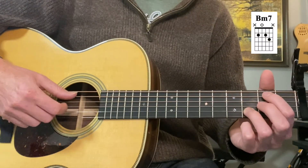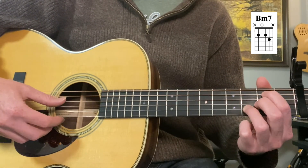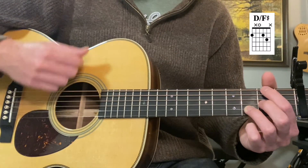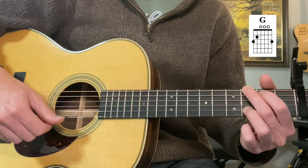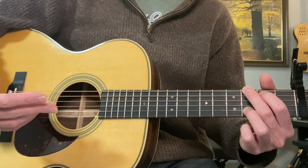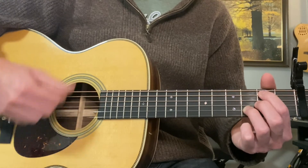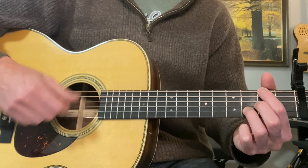Then B minor 7. I recommend this one where you bring everything down to 2nd fret, open 2nd fret, 3rd fret. Then D over F sharp to G. And that's the beginner arrangement where basically you can just strum some chords that are not too difficult: D, B minor 7, D over F sharp, G.